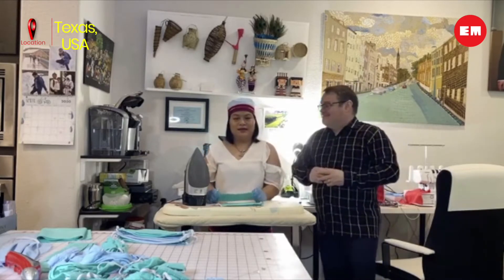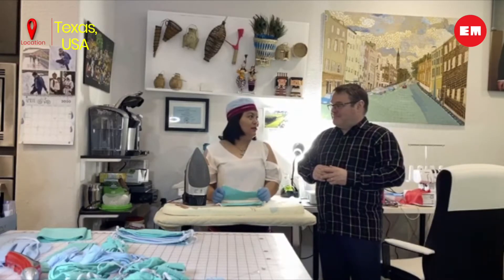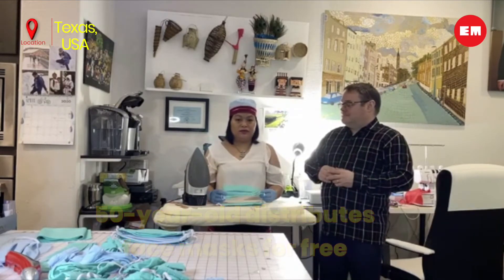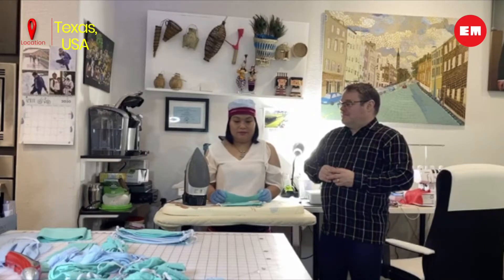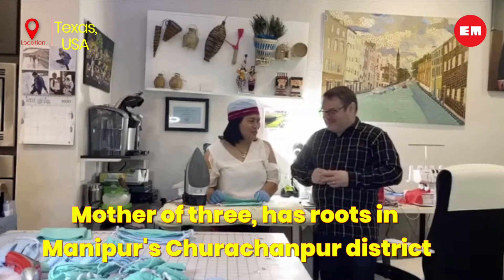I've been making masks. As we all know, the pandemic is going on, and I have a friend nurse who told me that their hospital doesn't have face masks. So I started making them, and my husband can explain the rest — how I have been making and donating.